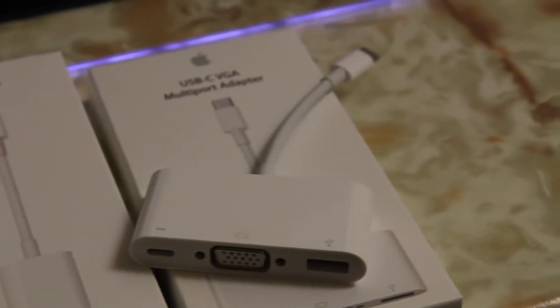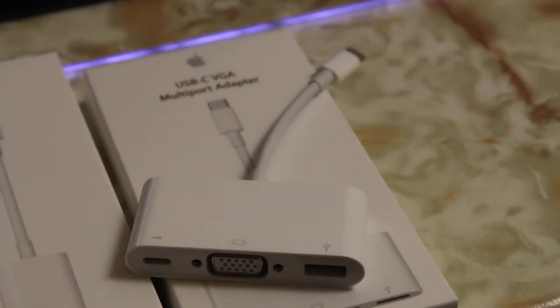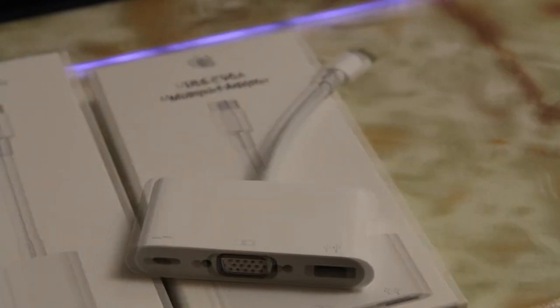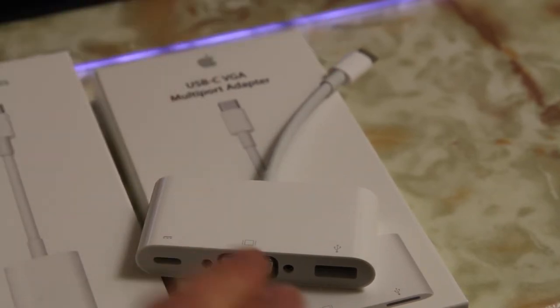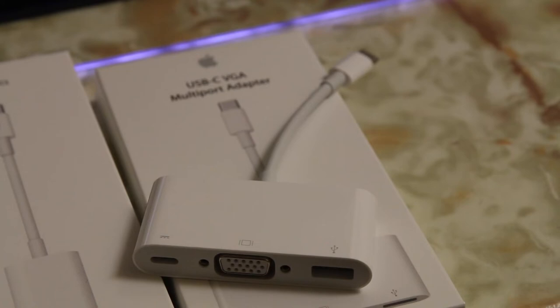The last Apple-brand one we have here is the USB-C to VGA multi-port adapter. This is definitely a must-have for students, especially if you're on a budget — it's the best bang for your buck adapter because it comes with three different ports. The VGA port is the most important because most lecture halls still use VGA for projectors. You also have a USB-C port here to replace the one that's already plugged in, as well as a standard USB port for whatever USB-enabled devices you have.